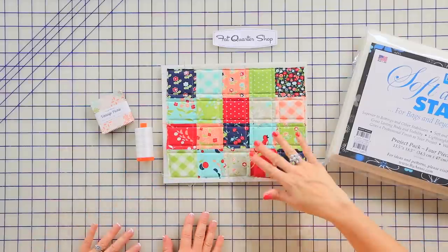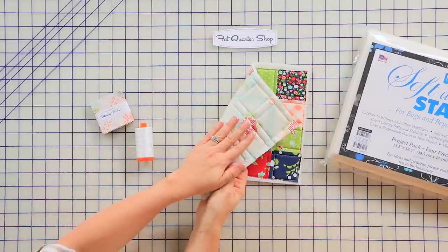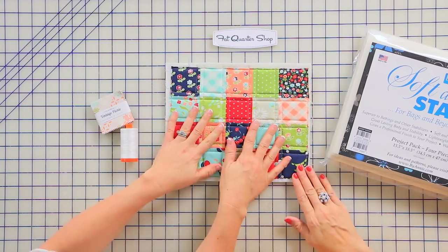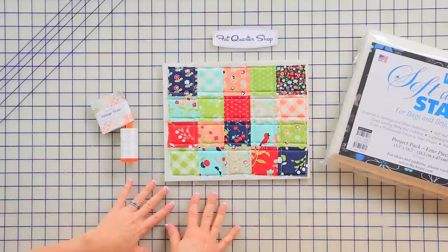So you've got your whole little quilt top done. I quilted it with Soft and Stable — I layered the lining fabric, the Soft and Stable, and my patchwork top. I made that just about a quarter inch wider than the top so you have a little bit extra around, and we'll trim this down later.